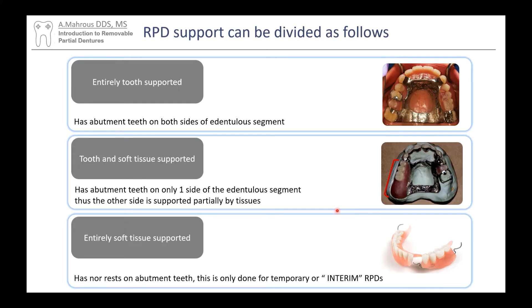Because we can have so many different combinations of missing teeth, we also have combinations of support for partials. For example, in this top RPD, we've got missing spaces that are bounded by teeth on either side — each space has two teeth on either side, and each tooth has a rest. Any forces that go onto these artificial teeth are transmitted to the abutment teeth through the rests. This is what we call totally tooth-supported — all the forces that land on the artificial teeth get transmitted through the rests to the natural teeth.